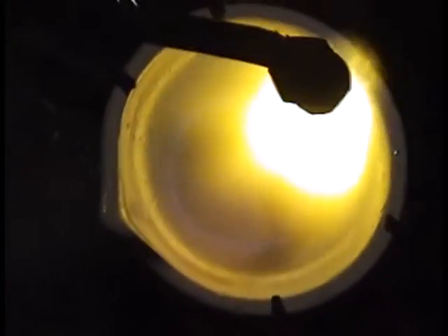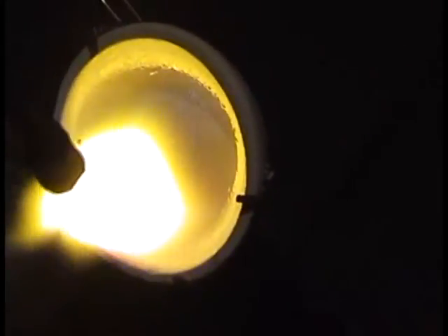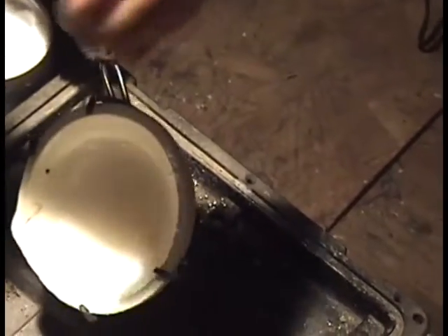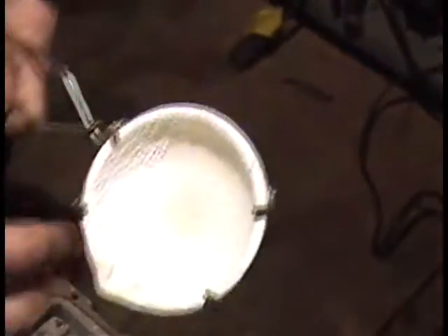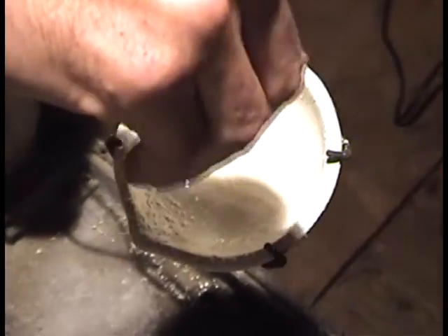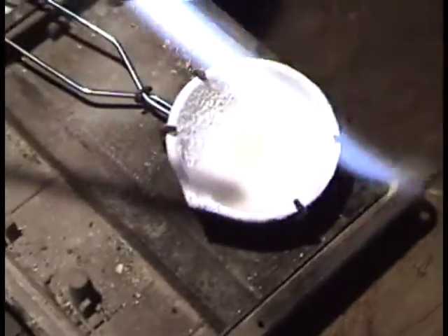And if any of y'all have ever seen polyurethane on tables or wood floors — how shiny it is — that is what you are looking for when you are done with your dish. You are looking for a light glazing. It looks almost like clear ice. And again I am going to add just a little more around the edges, just lightly sprinkling. You don't want pools of this stuff anywhere. Pay special attention to your lip area out here, and we are going to come back and apply some heat.